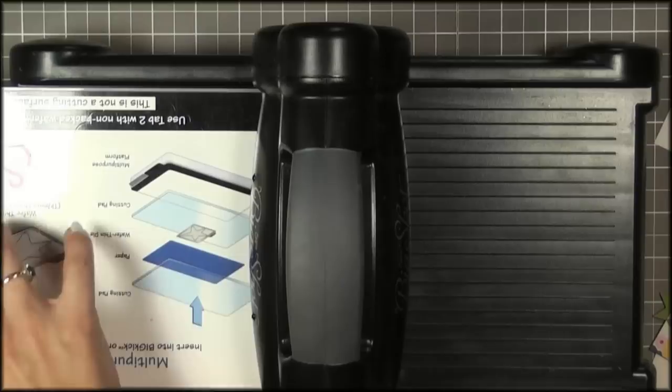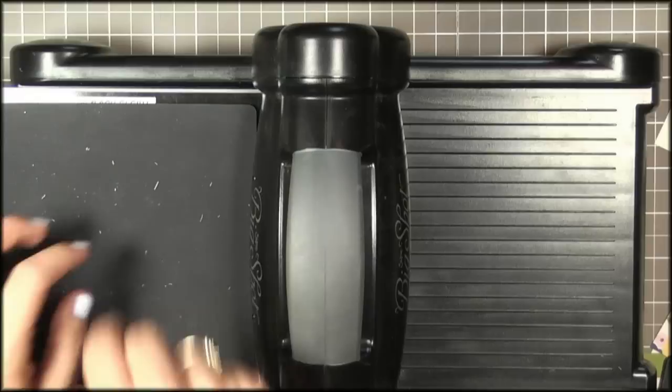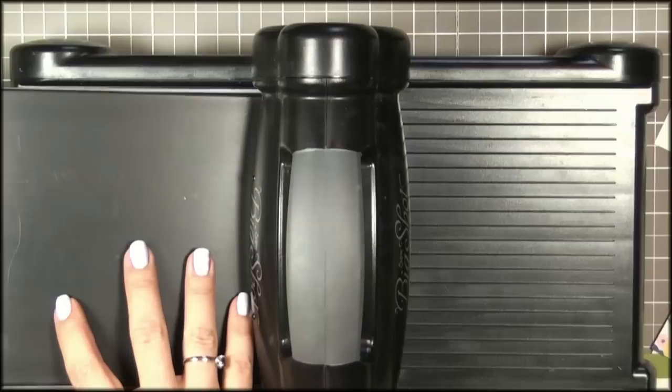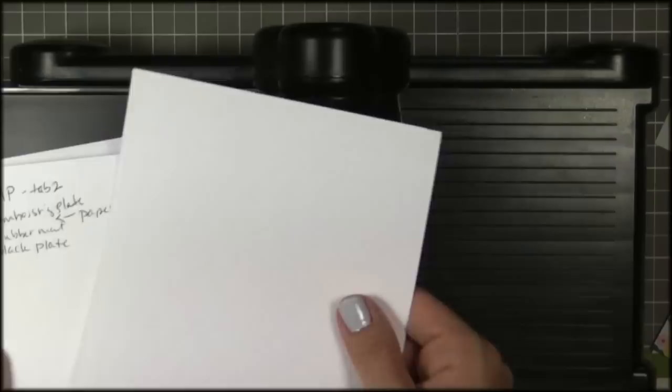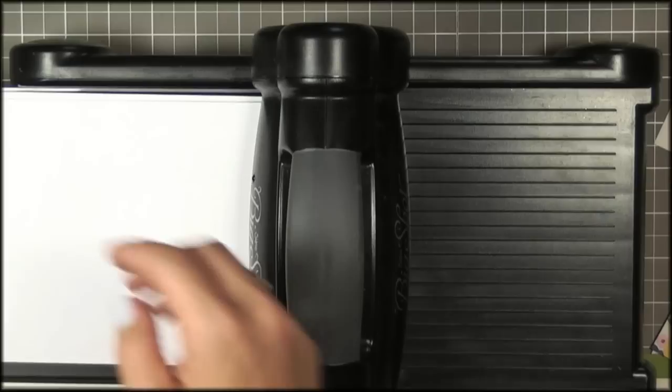I always start off with my multi-purpose platform, both tabs are down, and then I lay down my impression plate. Then I'm going to lay down my panel, then I put down my embossing mat, and then my embossing plate. My secret is I put down three cardstock shims. I've actually embossed them and wrote down my formula, my sandwich. Then I lay those on top, and that's kind of my shim.